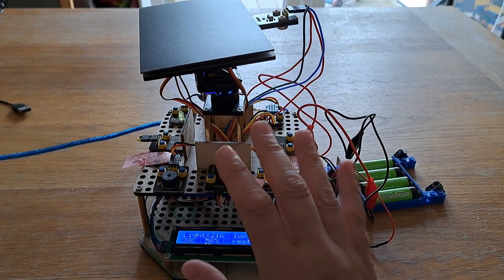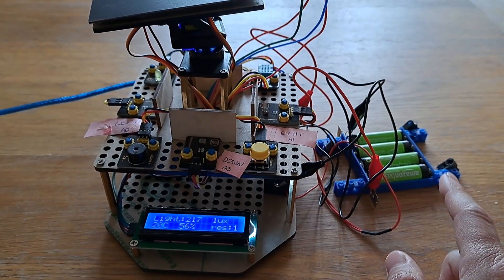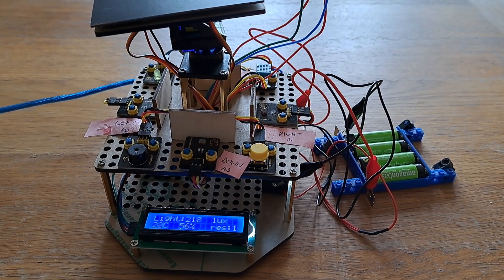Hello, this is the Key Studio Solar Tracking Device. I've gone ahead and put it together, added all of the sensors and I've got the batteries. I'm going to show you how it works.